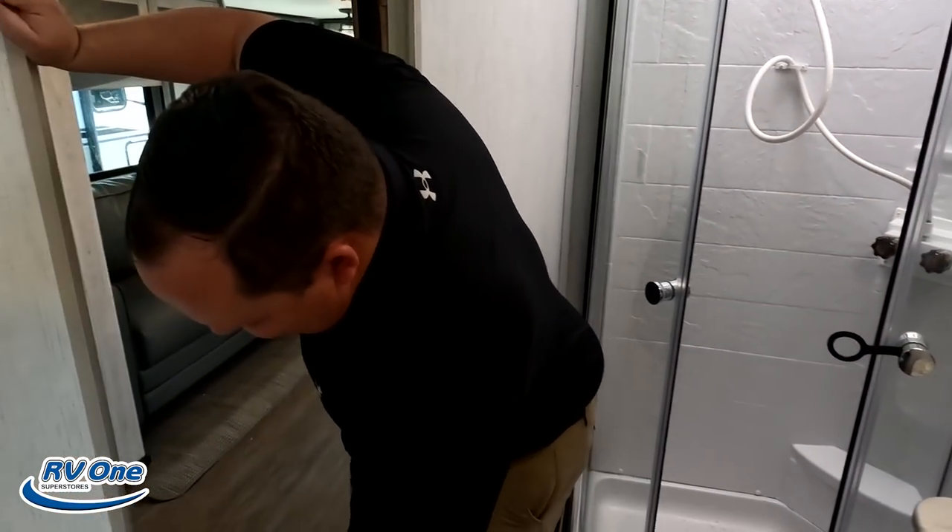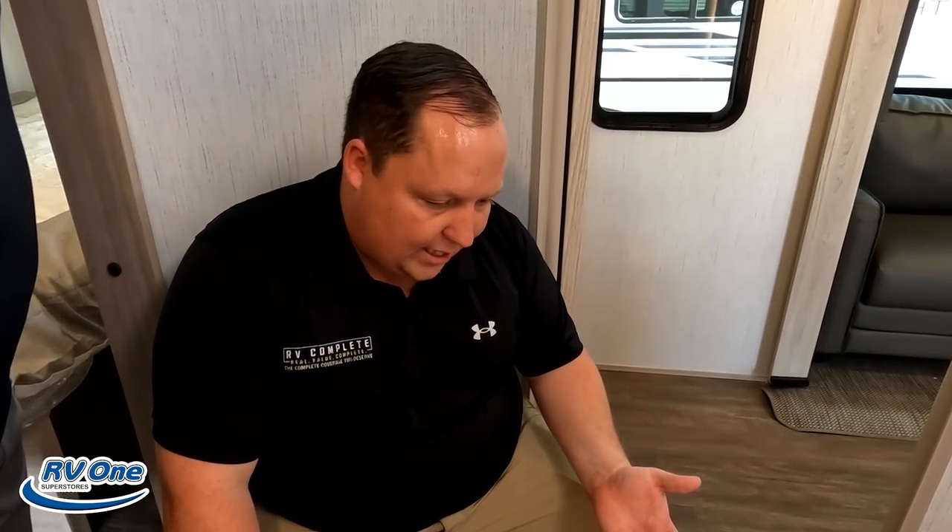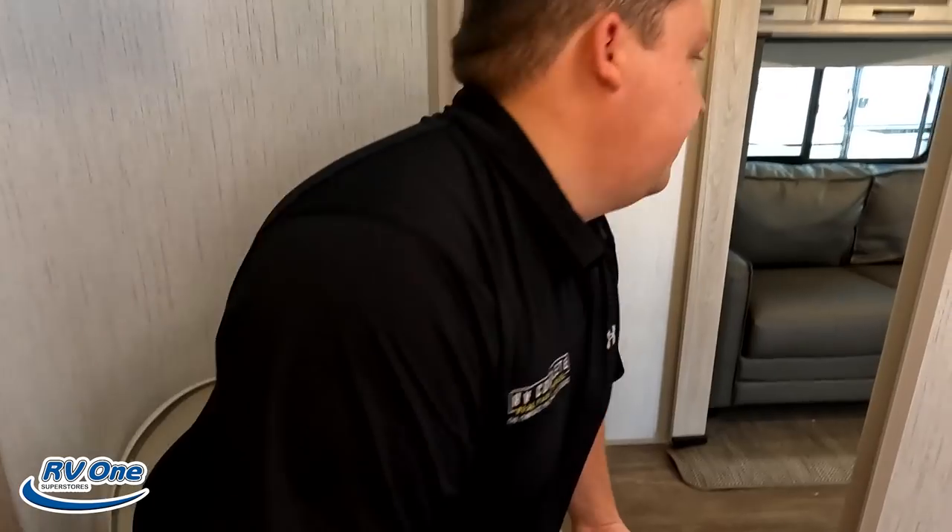It's now time for the toilet test. We don't like the radius showers, but it doesn't matter if it's a radius shower if you've got a prime poop position — and well, this is a prime poop position. I do never like the radius shower, but if I had to pick one or the other, I'd pick the prime poop position. So you can shower anywhere.